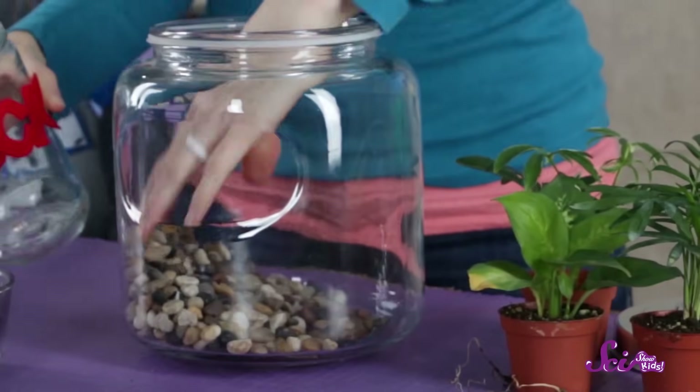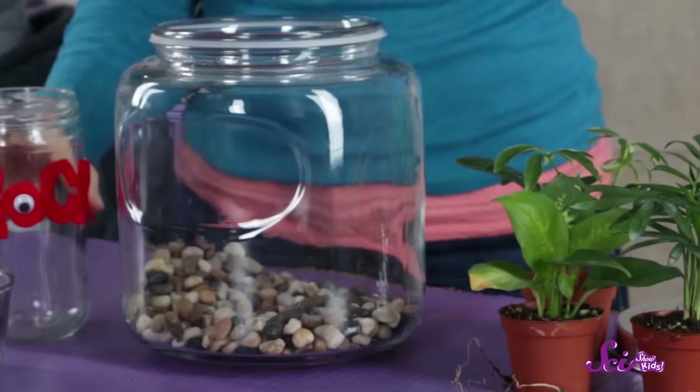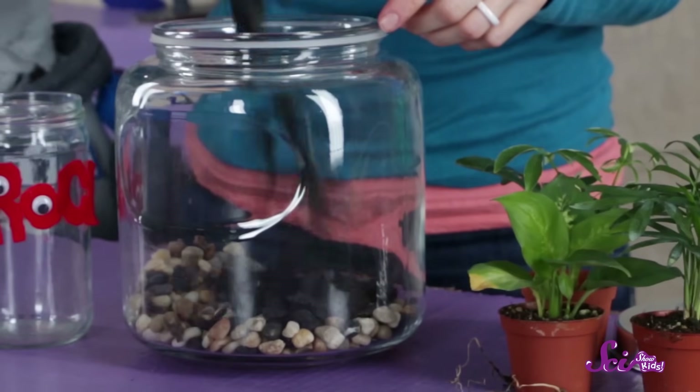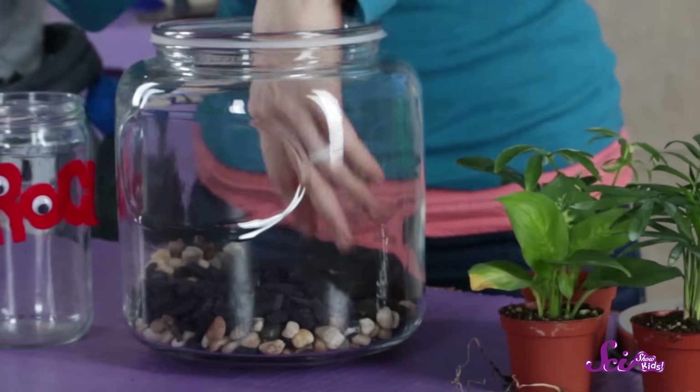If you're using a plastic bottle, the first thing you should do is cut the top off — ask a grown-up for help with this part. Next, wash whatever container you're using with soap and water, and then dry it with a clean towel. Now that your container is ready, you can start constructing your tiny world. First, put about 2 to 2.5 centimeters of little rocks at the bottom — this helps the water drain out of the soil so it's easier for it to turn into water vapor. On top of that, add a layer of charcoal about 1.5 centimeters deep.